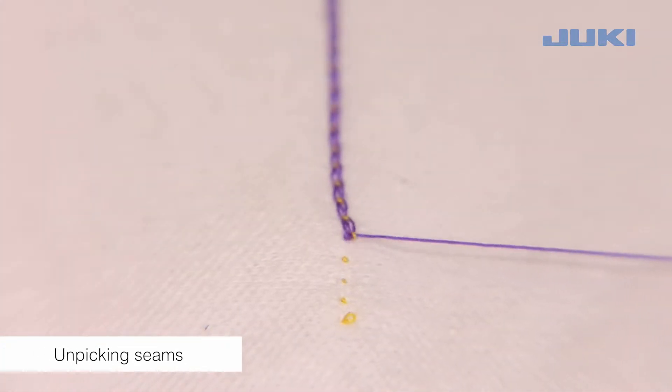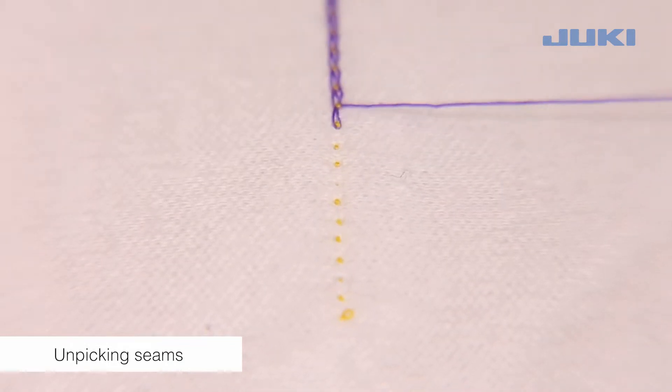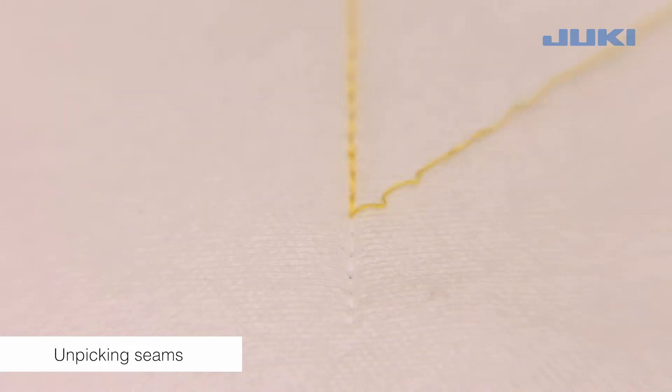The chain stitch can be unpicked from the seam end by pulling the looper thread. The needle thread can then be removed from the right side.